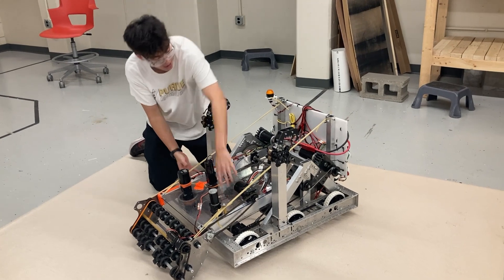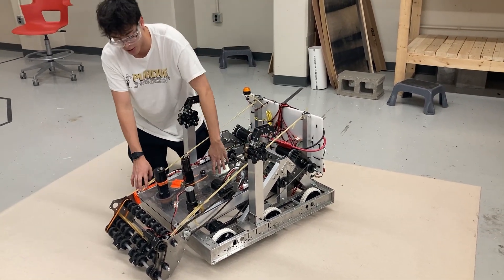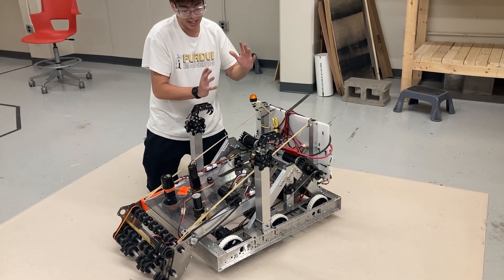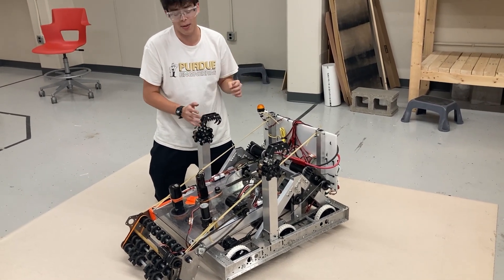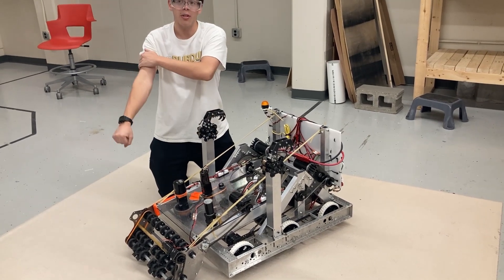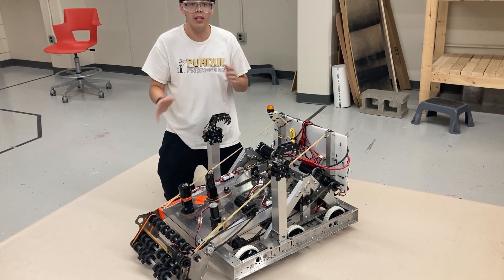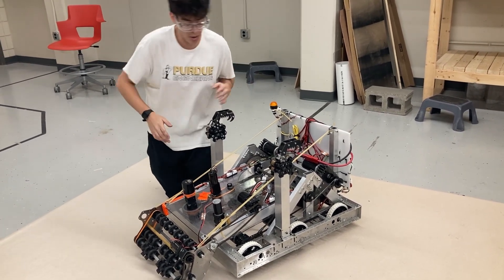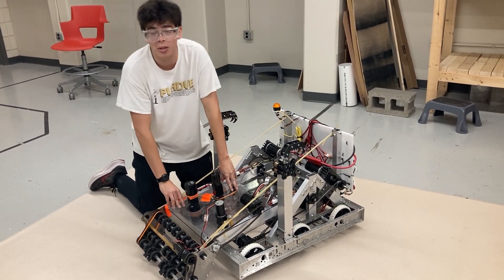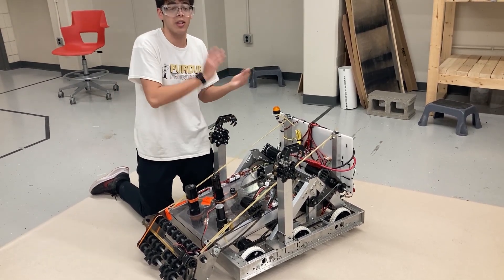Our massive arm here is pivoted by these two sprockets right here. This allows our robot to stow all these mechanisms inside the frame perimeter at the beginning of the match, and gives us the ability to aim so that we can shoot into the high speaker from a variety of different positions. This is going to be really important to allow teams to score from right off the speaker all the way back in the protected zone.